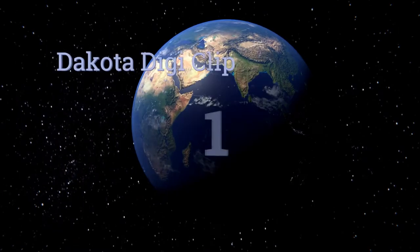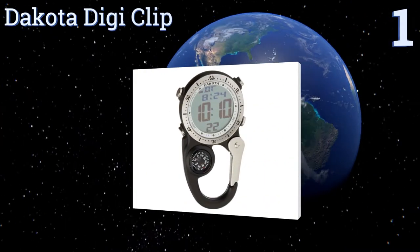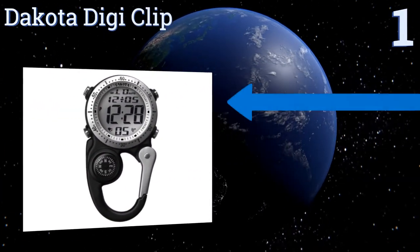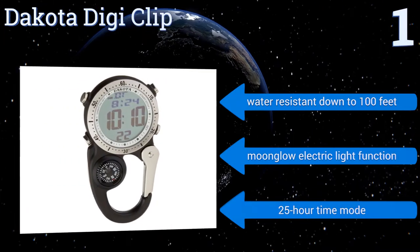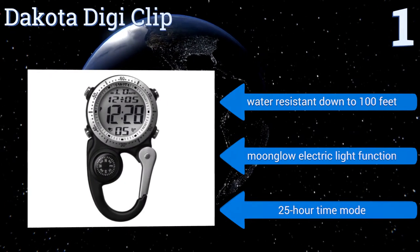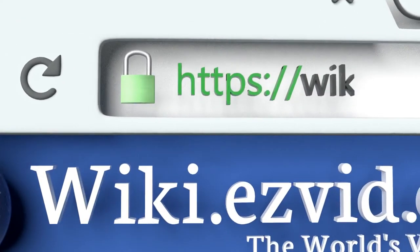Coming in at number one on our list, the Dakota DigiClip is always on hand thanks to its integrated spring carabiner that clips onto your belt, backpack, or jacket. It also has a built-in analog compass if you're using the unit for reconnoitering your location and movement. It's water resistant down to 100 feet and boasts a moon glow electric light function and a 25-hour time mode.